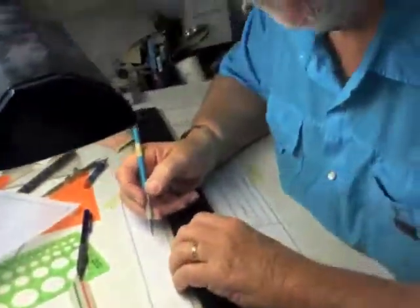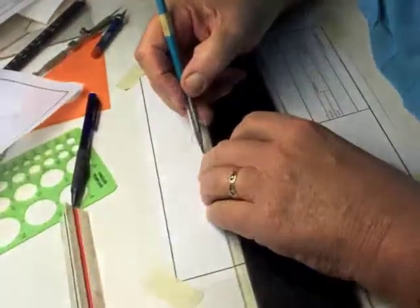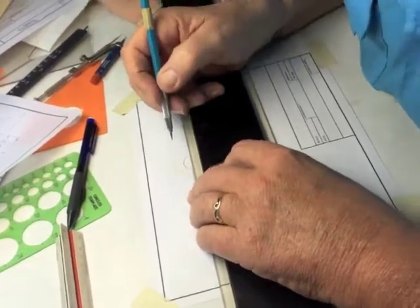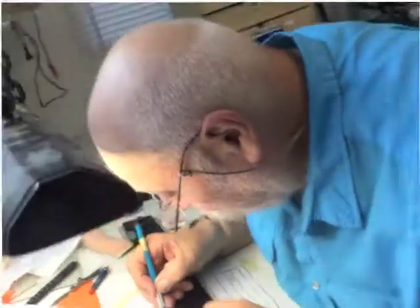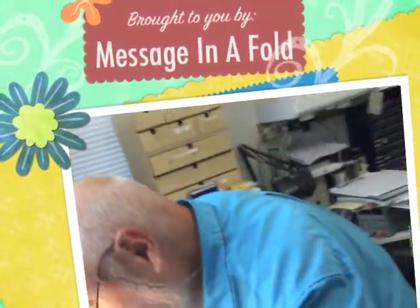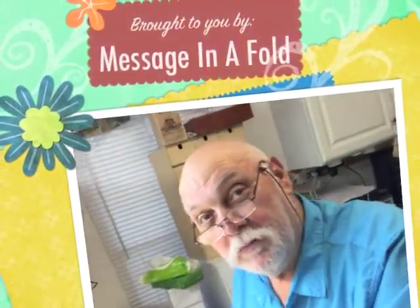Yes, all right, thank you my love. You're welcome. I'll let you get back to your removing steel. Yes. Bye. Bye bye!